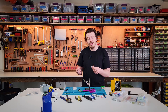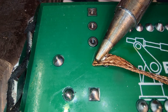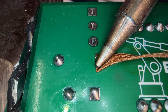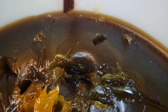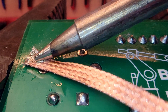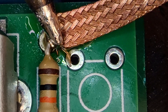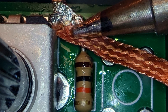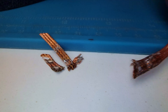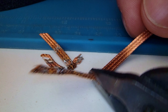It seems counterintuitive, but adding fresh solder to the tip of your iron before desoldering really helps — the liquid solder improves heat transfer making removal easier. If you're still struggling, try adding some flux to the wick as that will also help the solder flow. In some cases you may need to wick solder from both sides of the board, but eventually once the solder is removed and the legs are loose you should be able to pull the component free. After using the wick, trim the used section so you have fresh copper ready for next time.